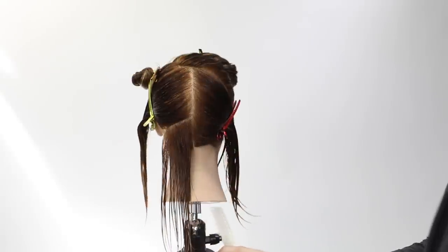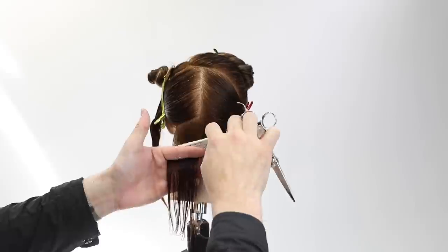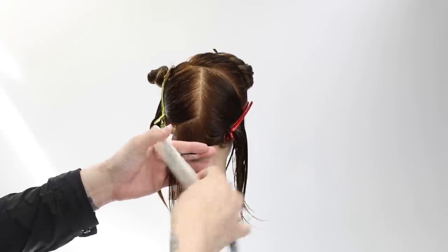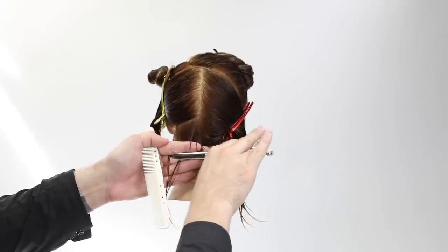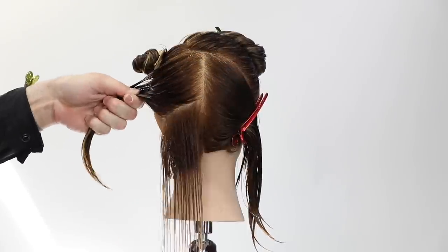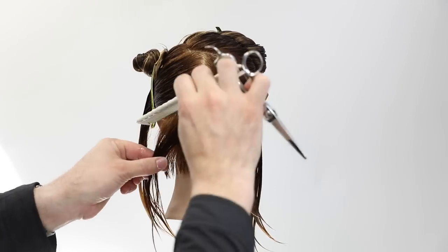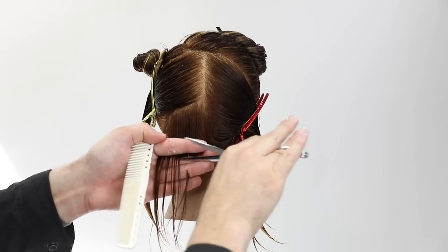I start with a smaller section because I want to take all this hair in my hand and cut it. I give it slight elevation, so be aware that when you elevate the hair a little you'll get a broken line at the bottom — I'll go in and cut that dry to remove it. I'm working horizontally on the lower part of the head, which lets me really focus on the shape of the haircut.